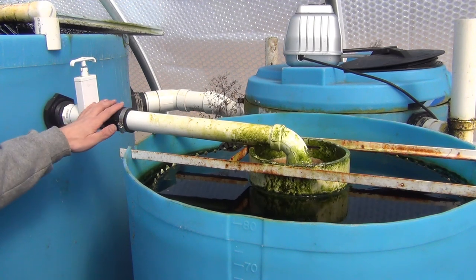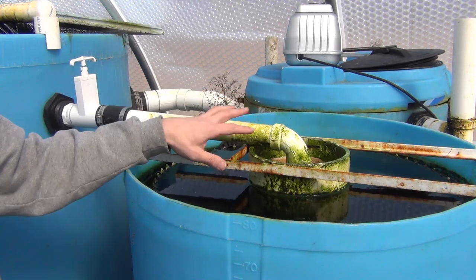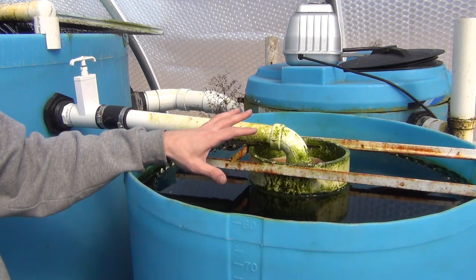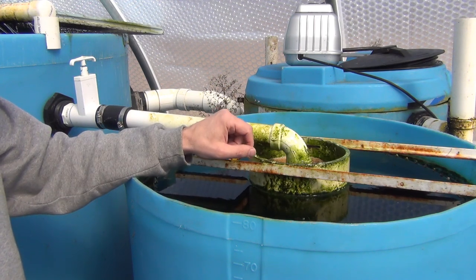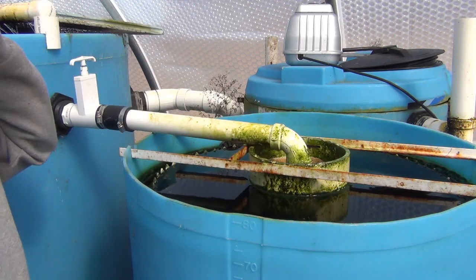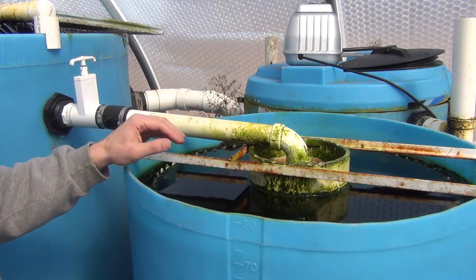Here's the inlet from the tank. It comes in and I can control the flow with this valve here — it goes in and drops in. You can see I do get a little bit of algae growth just because it stays so wet in here, and this blue does not block all the light. It doesn't bother me at all. As long as it's not floating around in the water, I'm not overly concerned — a little bit here and there, no big deal.